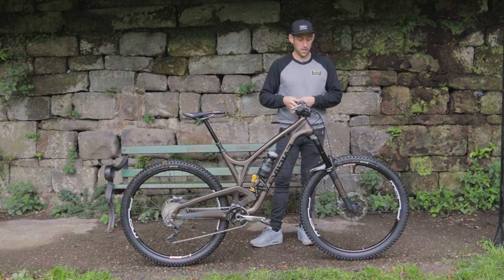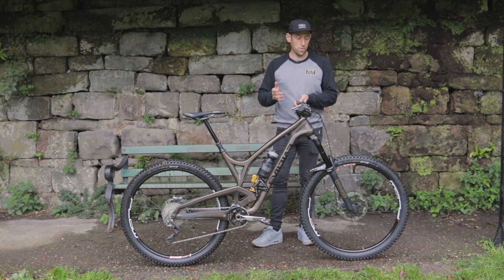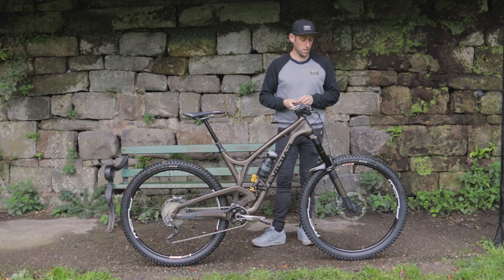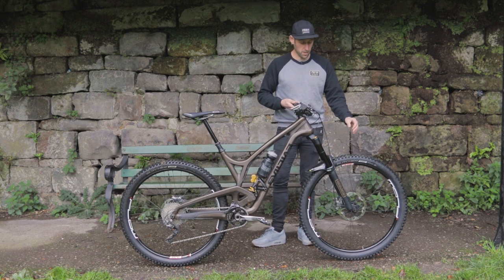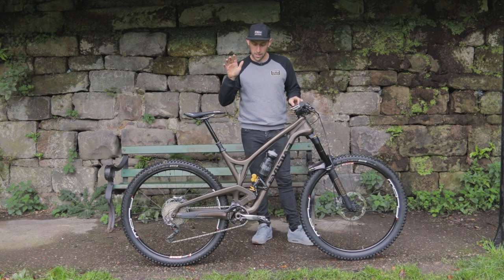Wheels — they are Stans Flow Mark 3s. A really strong wheelset, super versatile for both downhill and enduro. I've had no problems using them this year. Tyres, on this occasion we have Specialized Butchers, 2.6 on the front and 2.35 on the back.